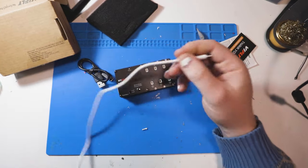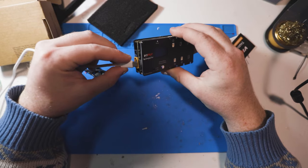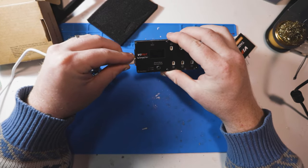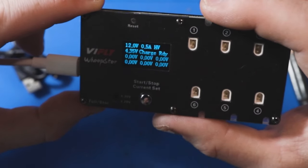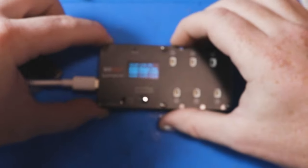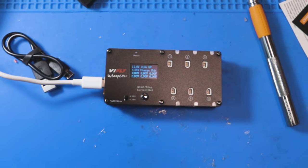Let's get this thing plugged in and power it up. Watch me pop it right here. Booting... charge ready. Should we throw some batteries on her or what?